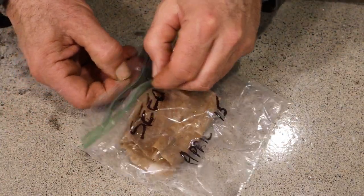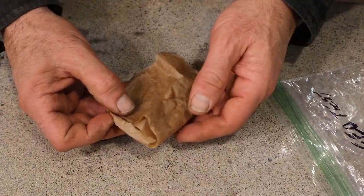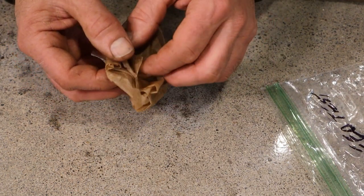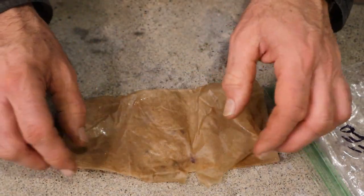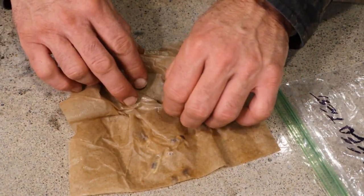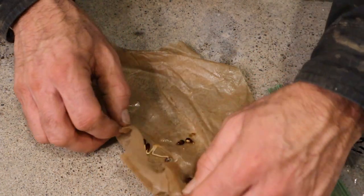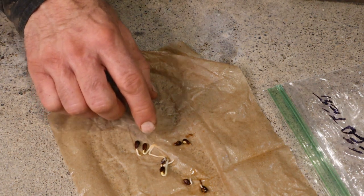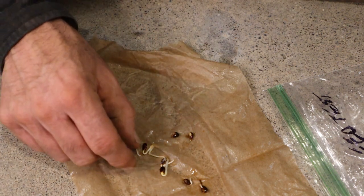Be very careful when you're unfolding the towel, because if the roots are growing they may be in the fabric of the towel and you don't want to tear the roots. So as you open it up, be gentle. We have one, two, three, four, five, six that have started growing roots.